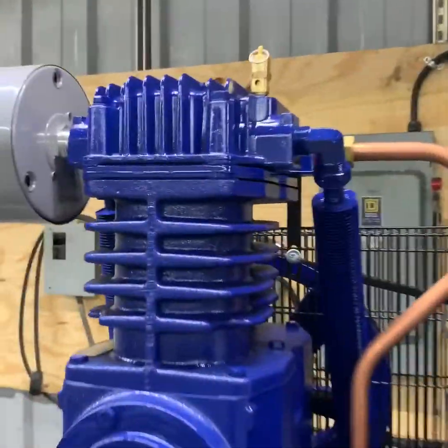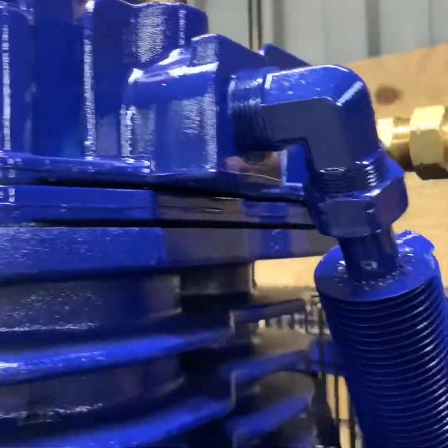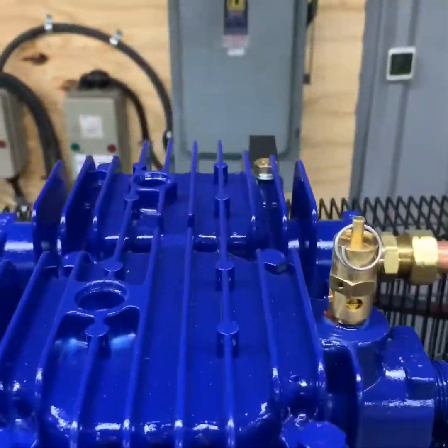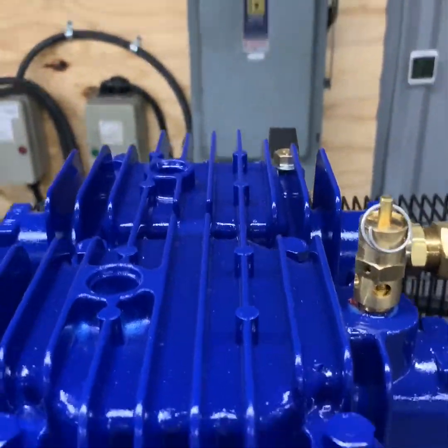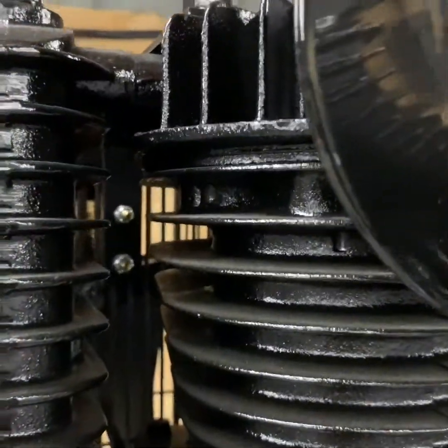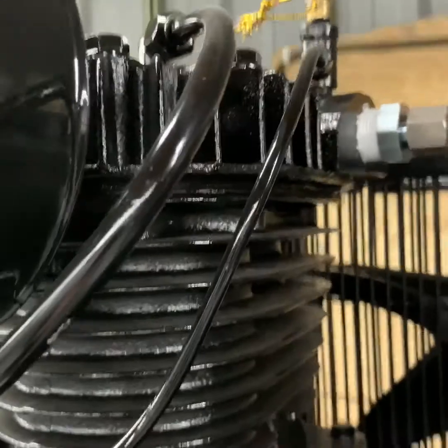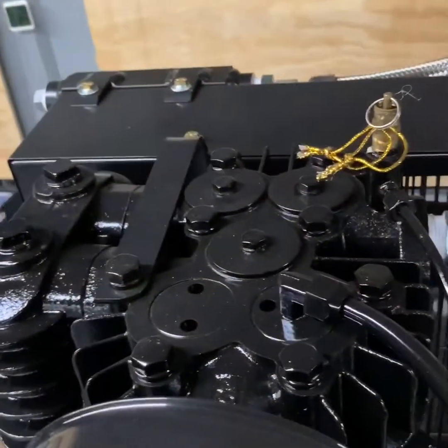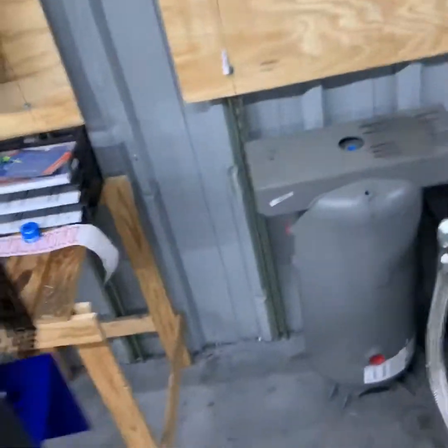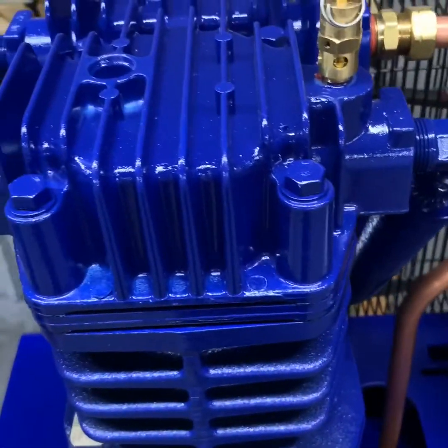The Quincy package uses a reed valve pump. To service the valves, you must disassemble the entire head of the compressor, replacing multiple gaskets. On our pump, the valves are easily removable from the top of the head with a simple valve tool. You do not have to disassemble the entire head, and you can replace valves individually rather than replacing the whole head of the compressor.